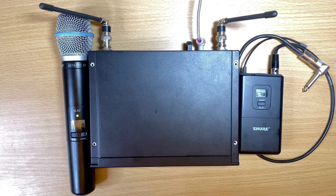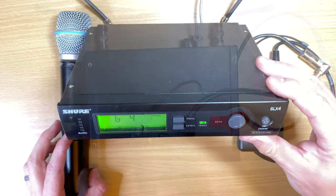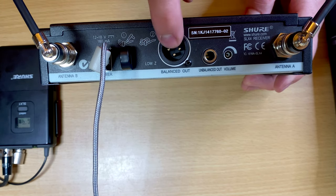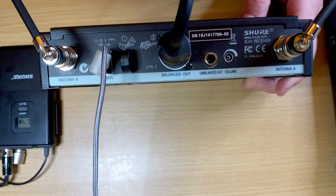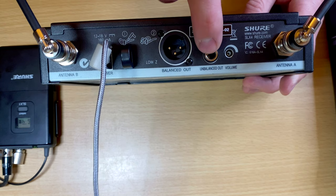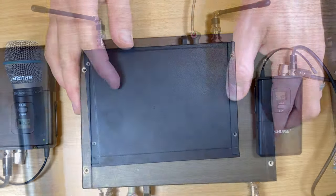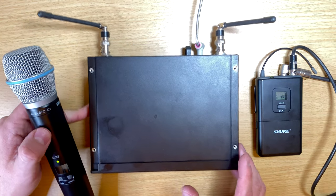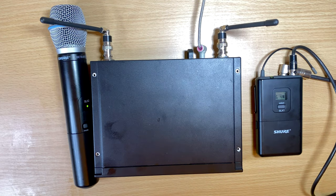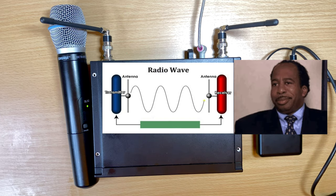Every wireless system is going to have a transmitter and a receiver. The transmitter is either the microphone or the body pack which you attach to your instrument, and the receiver gets the signal. In the back, this one has XLR or quarter-inch out, so you plug it into wherever you're trying to send the signal — into the board for vocalists, or into your amp or first pedal for instruments. Instead of sending audio through a cable, it sends it over radio waves.